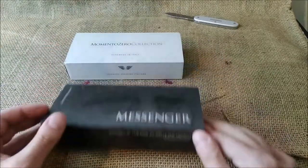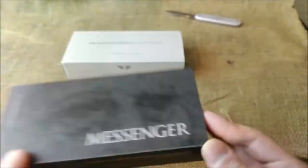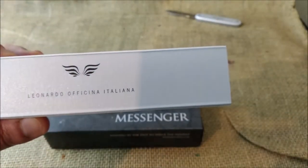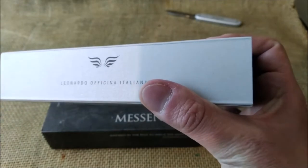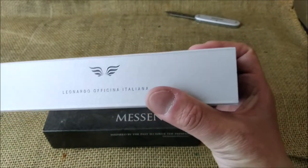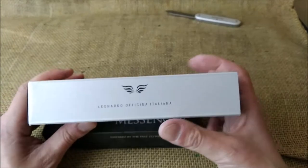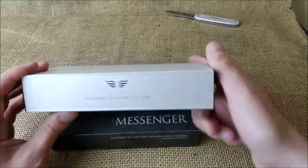One package is from the Momento Zero collection, and the other one is a Messenger — this Messenger is a new Leonardo. This package was sent by Leonardo Officina Italiana and I have to thank Leonardo for sending me this pen. It will allow me to make some videos and reviews, and I really like the pens they are making.